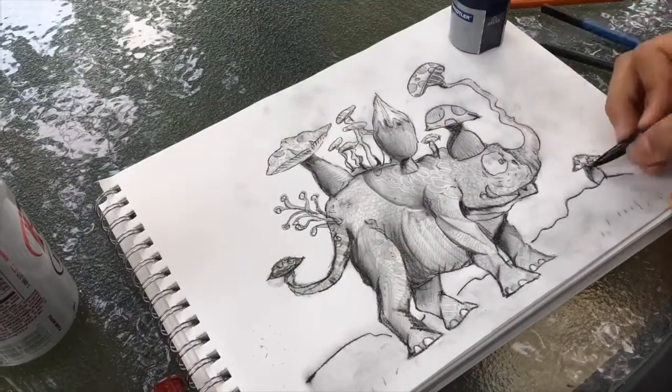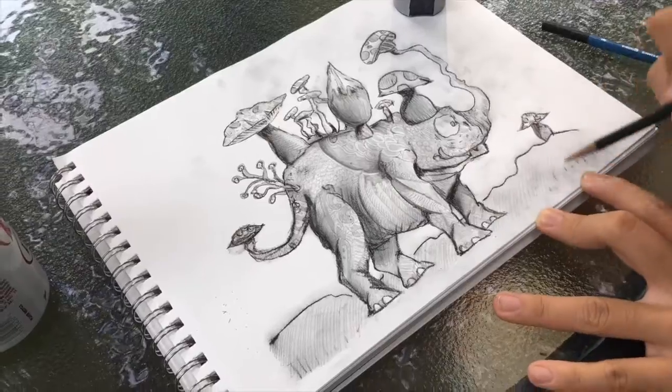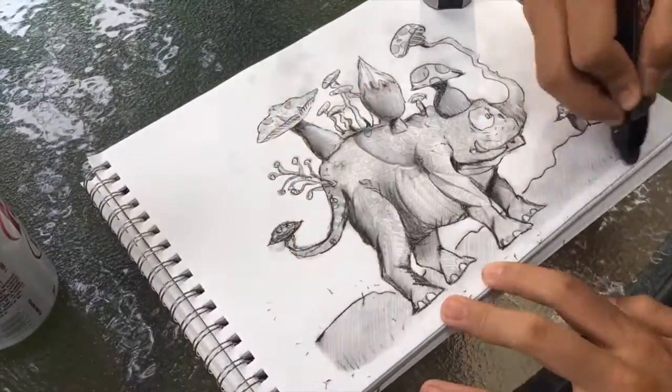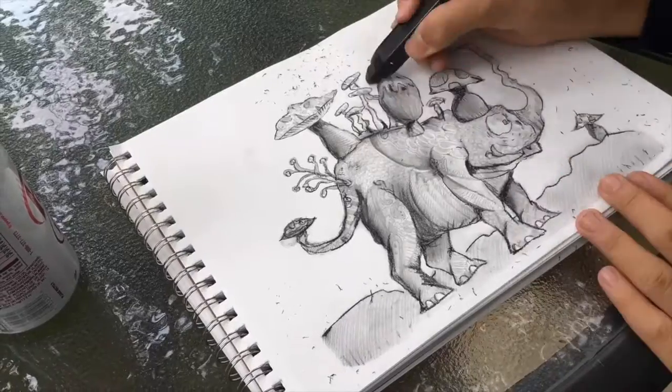As you'll see in a moment, I recorded the erasing process — all the erasing of the charcoal smudge — because I thought that'd be satisfying, and I think it actually is. So yeah, enjoy.